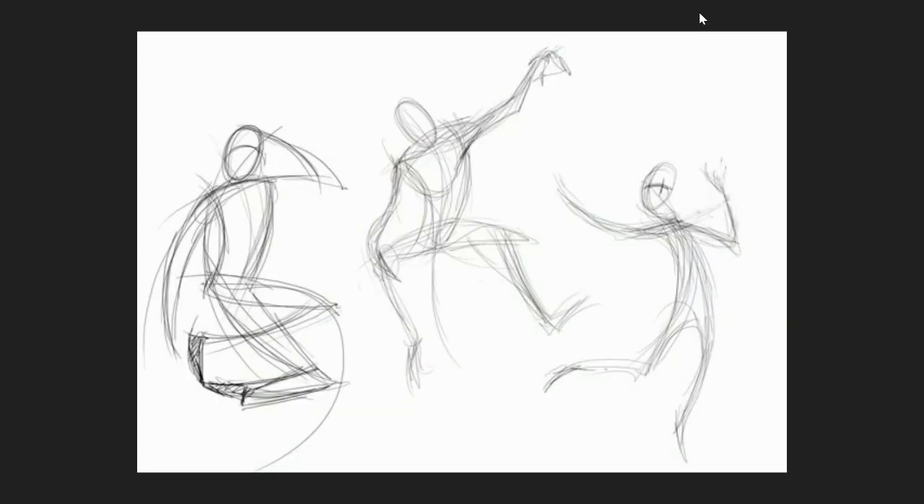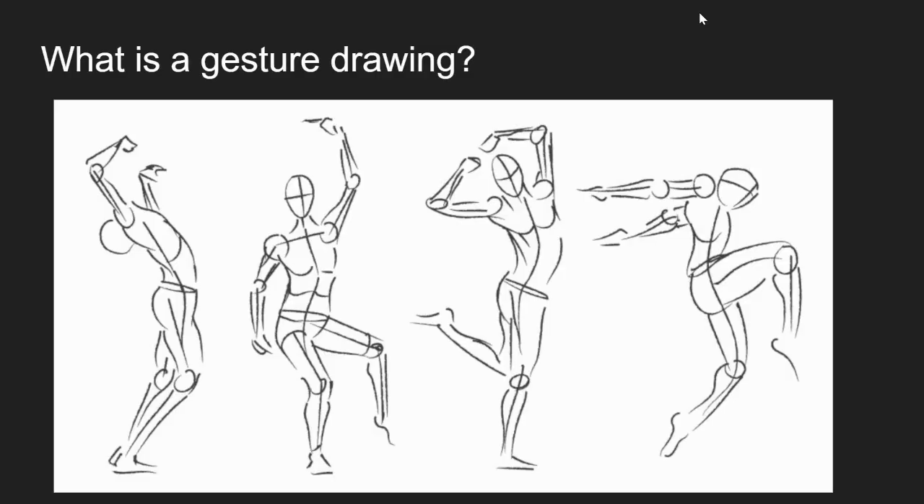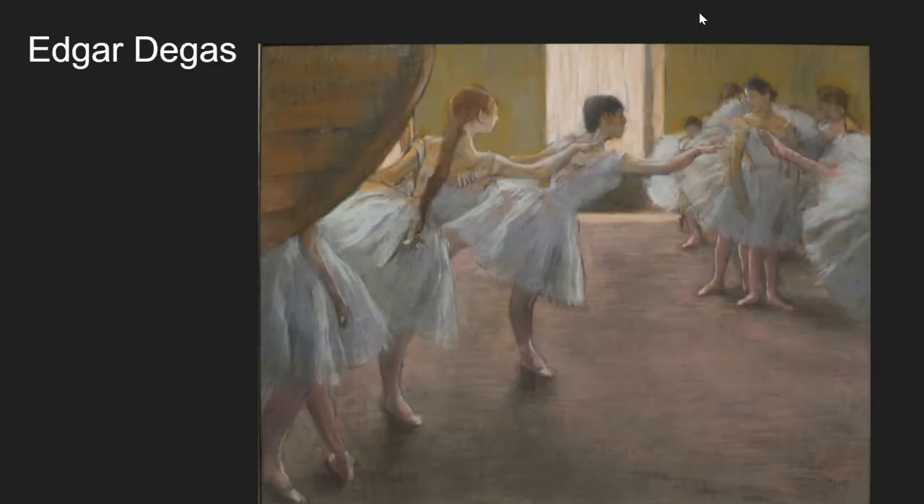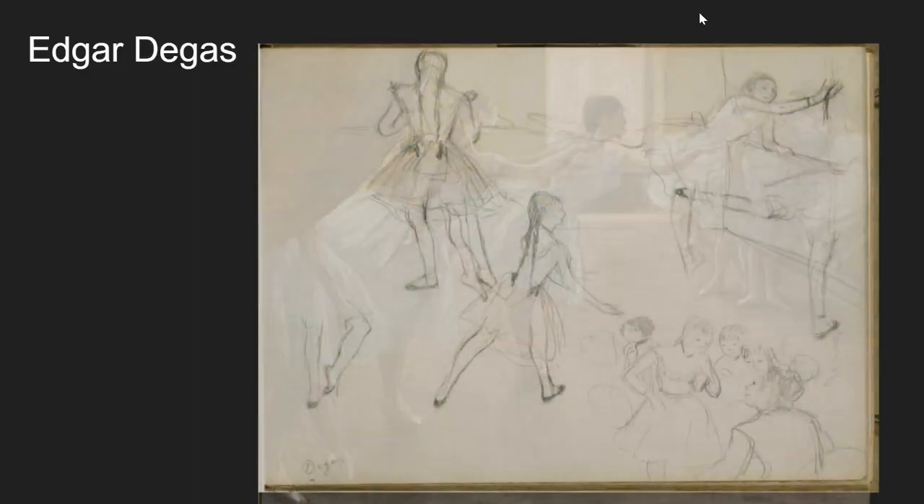The reason we're going to be using gesture drawings is to understand the human body, the way we carry our weight, and some basic proportions. This was just to get you introduced to gesture drawings as a whole. The next video you're going to watch is me demonstrating what this actually looks like and what it's going to mean for you. Thanks, guys.